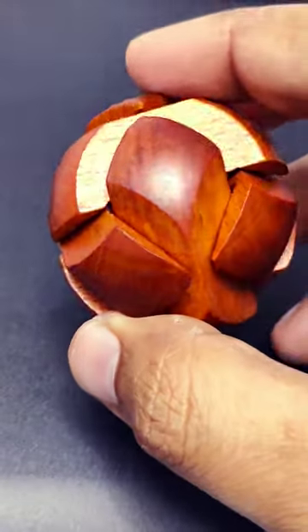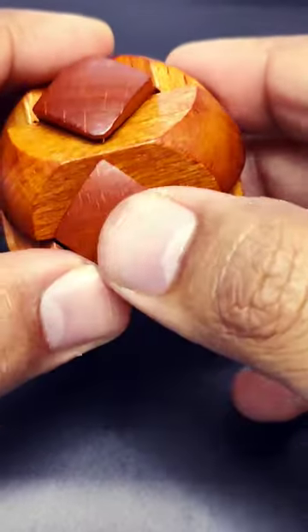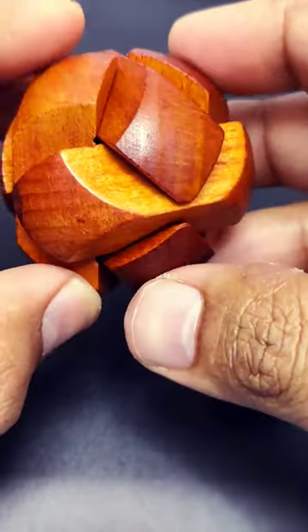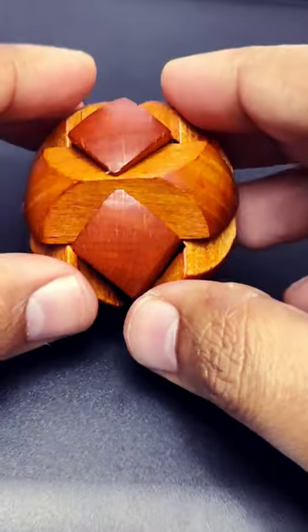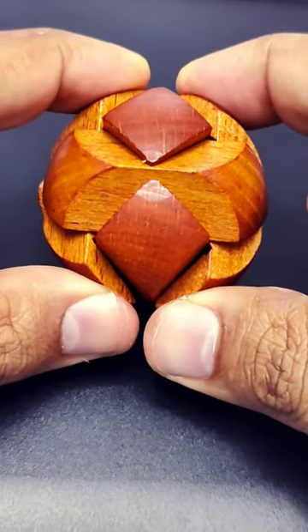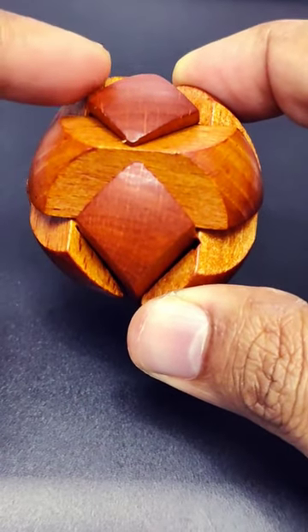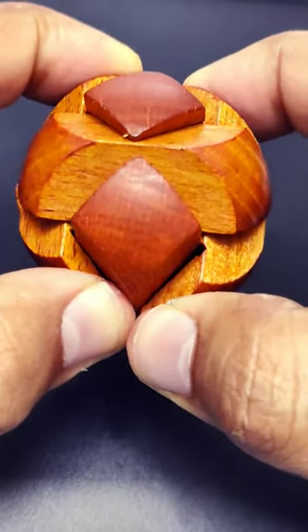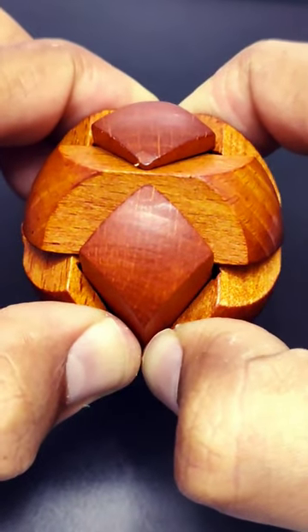Let me try to demonstrate how to separate the pieces. I tried my best to open it up but it was not that easy. The easiest way I could think of is to take any two pieces which are opposite to each other and apply opposite forces slowly. For example, if you move this piece towards this side, then move the other piece towards this side — see what happens.